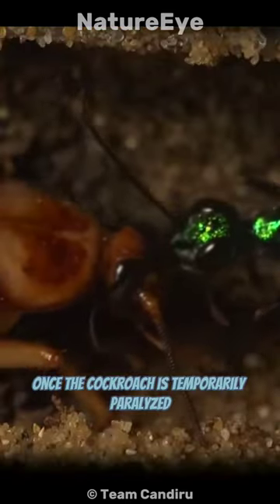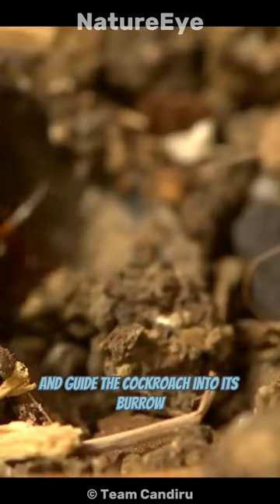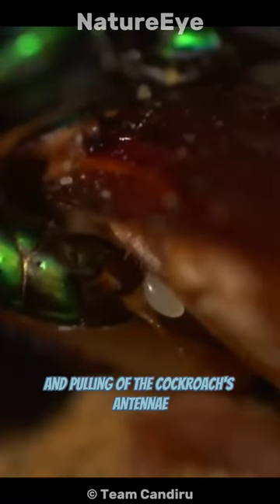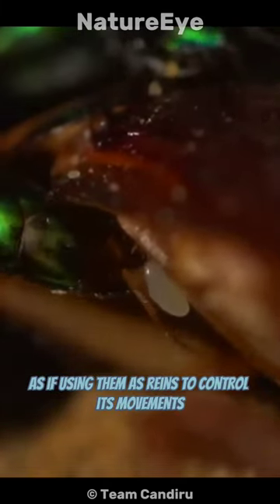Once the cockroach is temporarily paralyzed, the emerald cockroach wasp proceeds to manipulate and guide the cockroach into its burrow. This manipulation involves delicate nudging and pulling of the cockroach's antennae, as if using them as reins to control its movements.